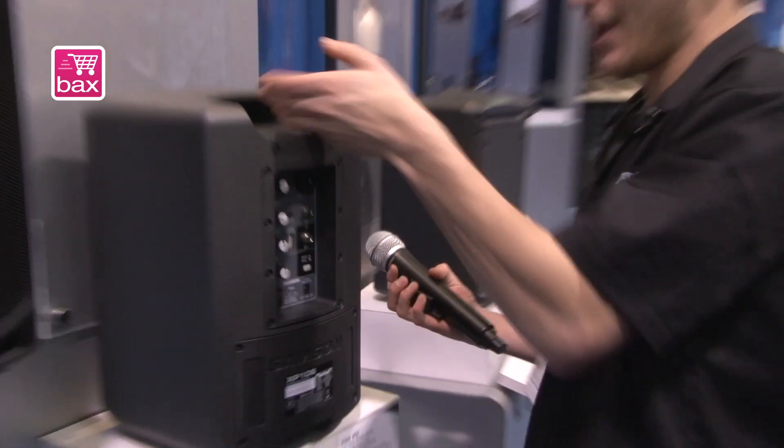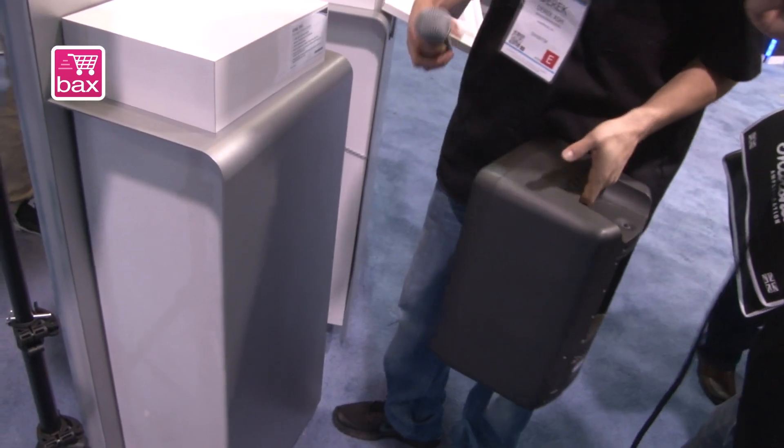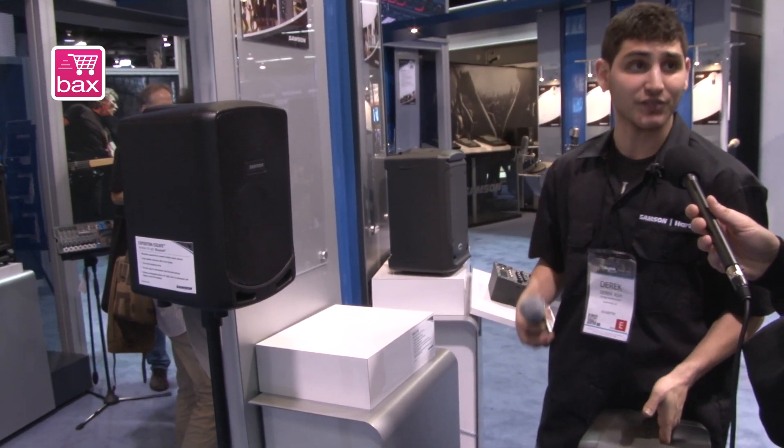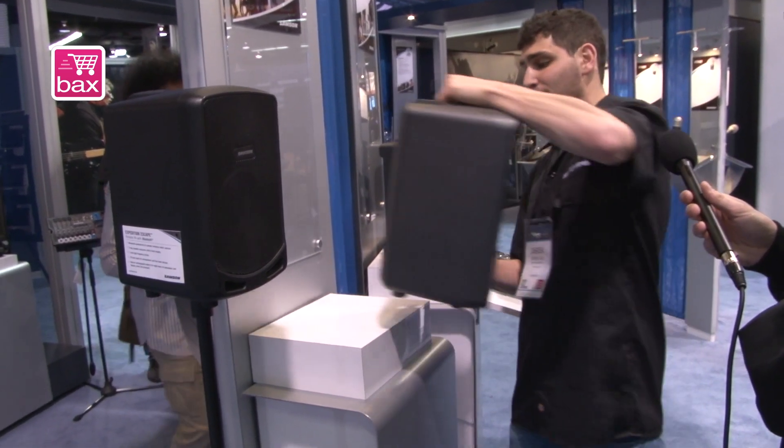If you guys want to feel it — it's really light as well. Ultra portable, you can take this guy anywhere: camping, the beach, anywhere you need great sound. The Expedition lives up to its name — that's the whole thing of the Expedition Series: great sound wherever you need it.